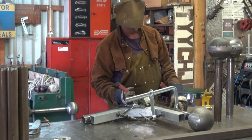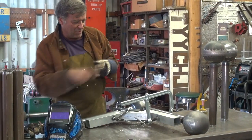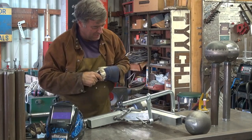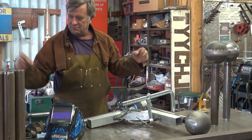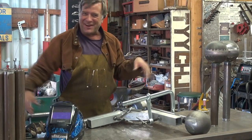Hey Kevin, what are you doing? Hello. I'm working on a new ball and post sculpture, so I was just doing some welding. It's been one of those days — everything's gone on the floor.